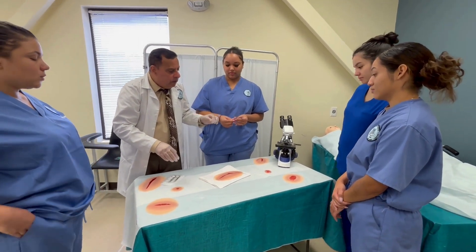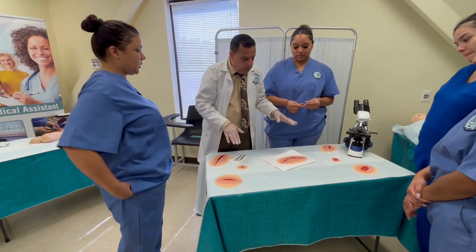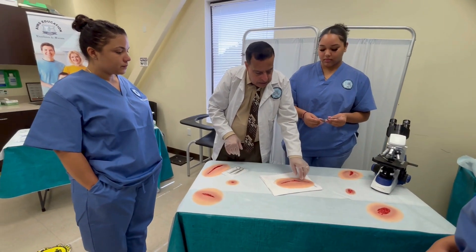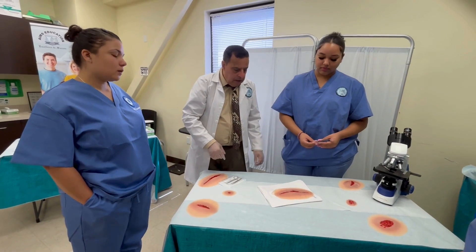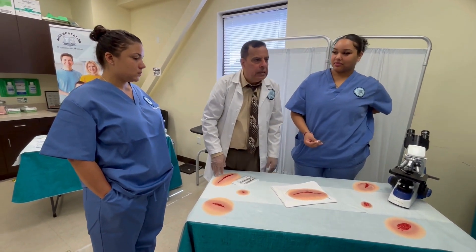You only cut on the outer layer, not the inner layer, because that is where the suture is connected. You pick it up from the middle and remove it. This is how to remove a suture, and sometimes the physician will ask you to do that.